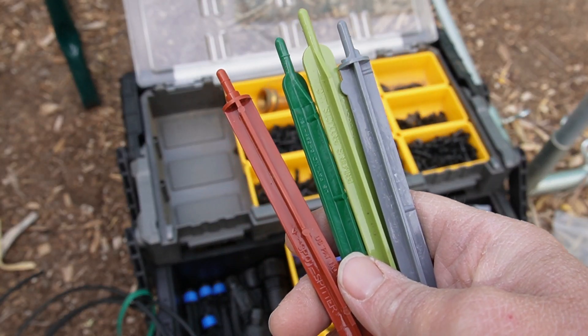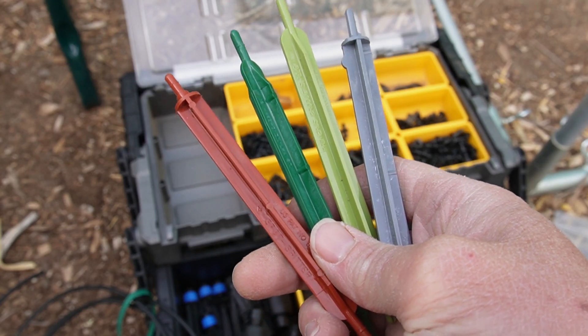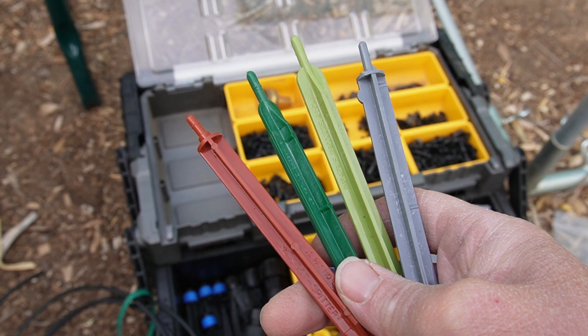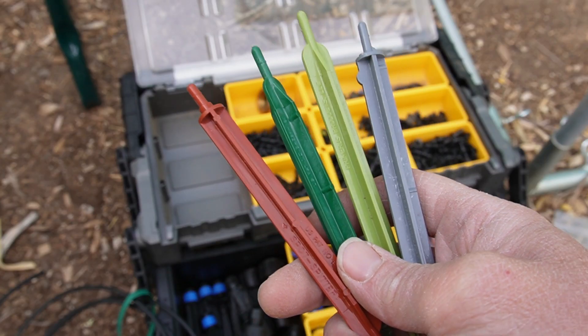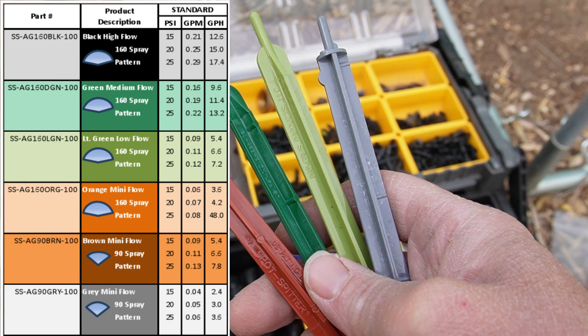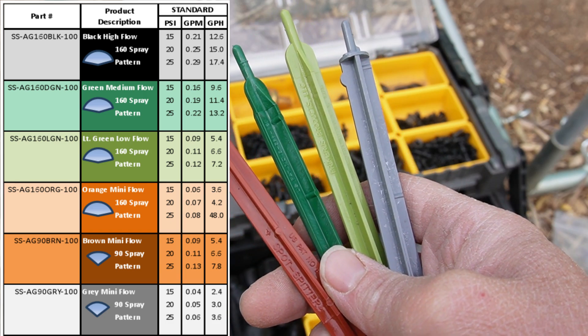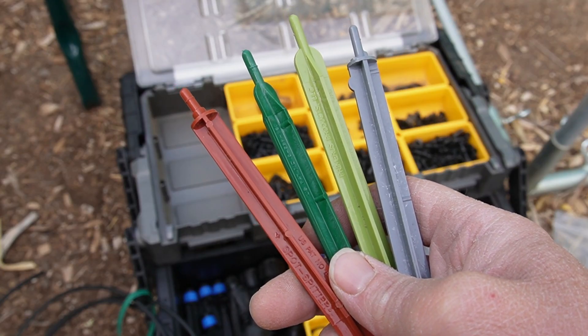The only downside is if you need different flow rates, you're going to have to get different colored emitters. You cannot adjust it up and down — it's fixed. So you will have to buy more of these, but they're super cheap. You can buy all the various flow rates, and if you need to move up to a higher flow rate, just pull off the old one and put in the new one.